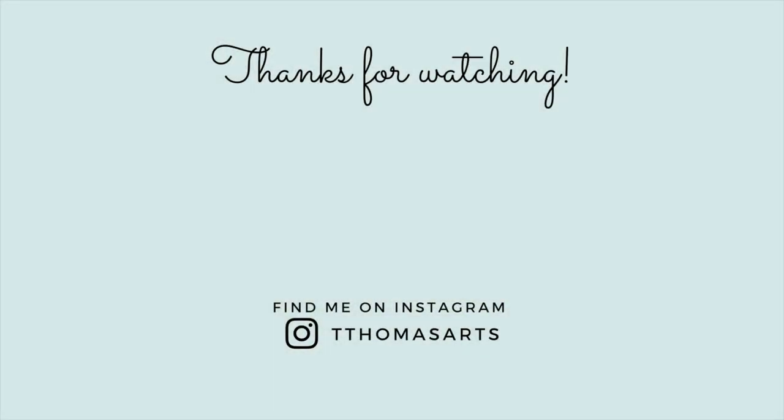Anyway, thank you for watching and I hope you have a wonderful day. Let me know if you learned something new.